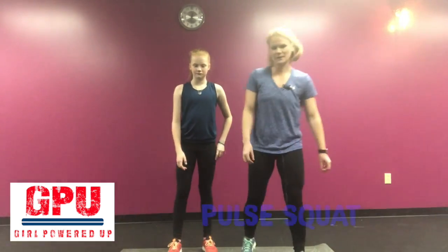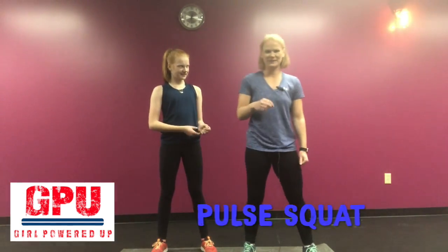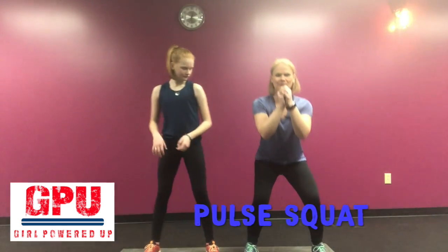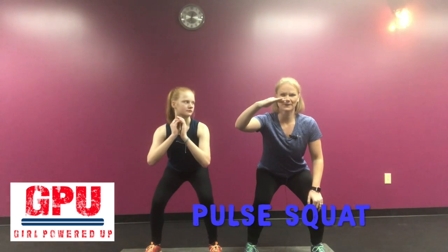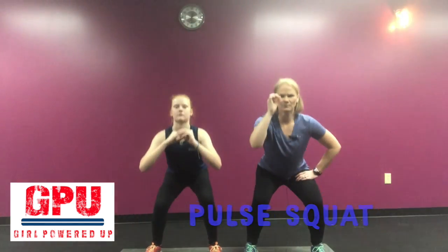Another variation of a squat is a pulse squat. This is one of my favorite things to do in the middle of a tough leg workout because it just pushes you right over the edge. Go ahead and go down all the way — you're not going to come up all the way though. You're going to come up and back down: a little pulse, one, two, three, and up.